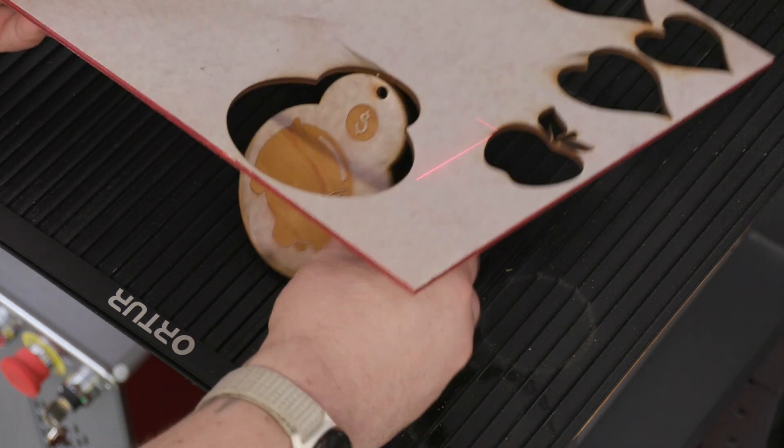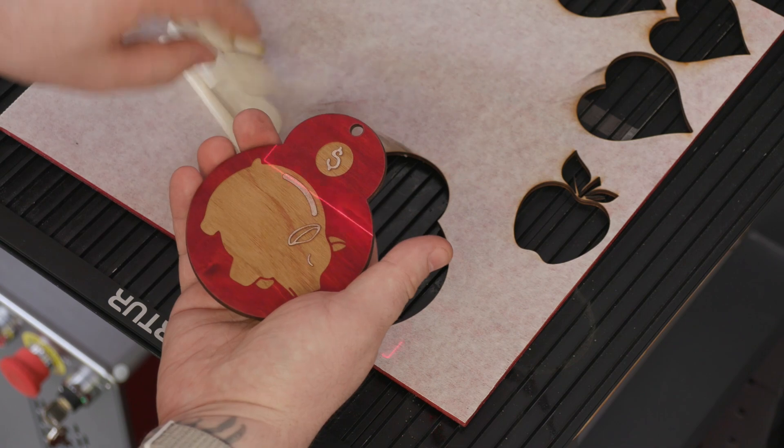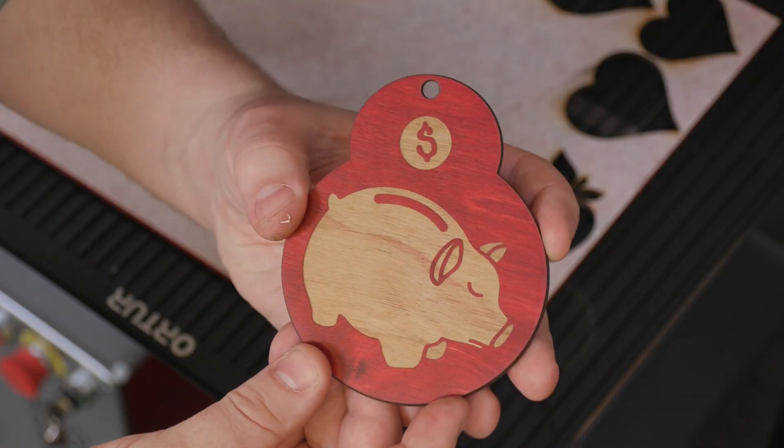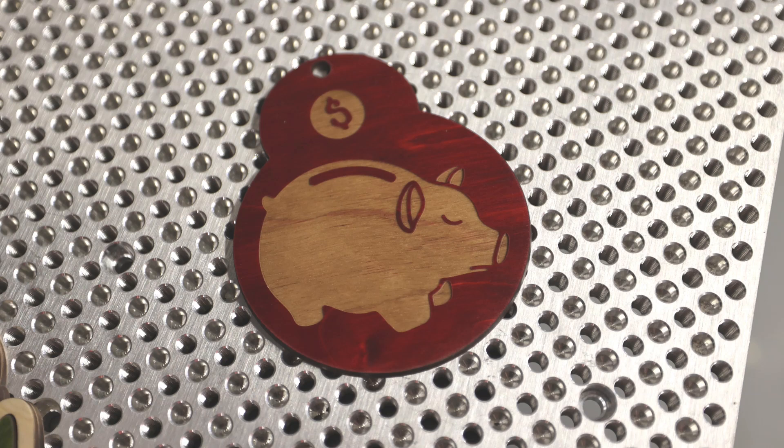We'll pop this one out. As you can see, we compensated for that bad cut last time, and this time we've got really, really great results. The contrast looks just as good on the red as it did on the green, if not a little better.